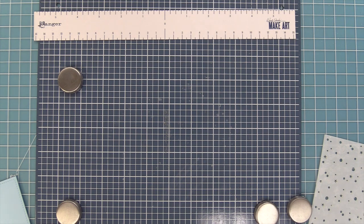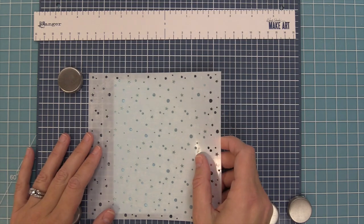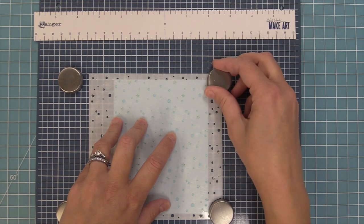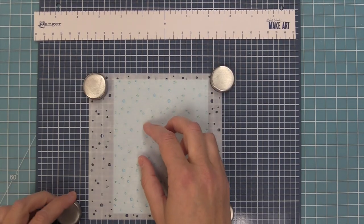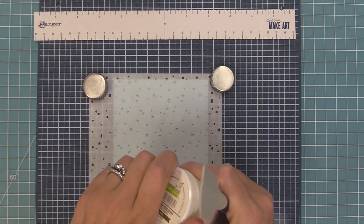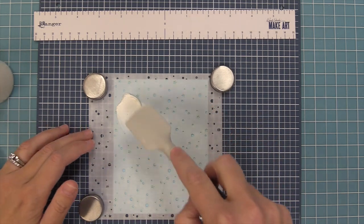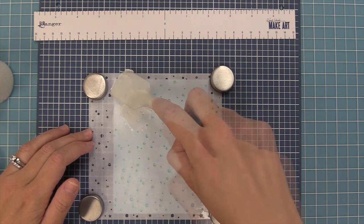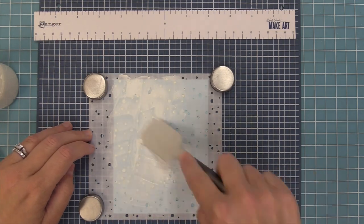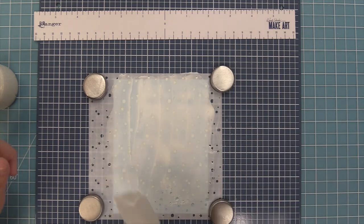I have my Make Art station here — this is great for stenciling. I added a little tape runner to the back of my piece and attached it down onto the station, and then it has these great magnets to hold the stencil in place so I can easily apply my stencil paste. For this card I'm going to use some white stencil paste — I thought the bright white would look really pretty on the soft blue cardstock. I'm going to take some of this paste with the spatula and just spread it across the stencil, smearing it over all of those tiny little snow flurries and stars in the background.